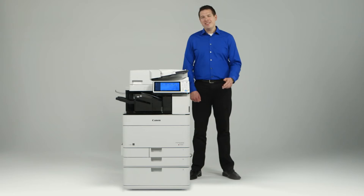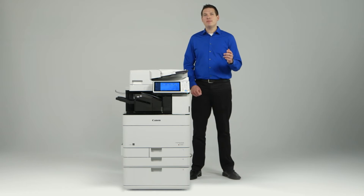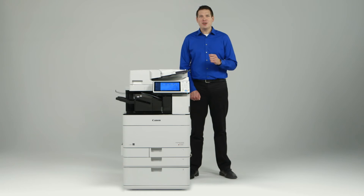As you can see, the ImageRunner Advance C 5500 series offers several key improvements to the toner bottle, the toner, imaging technologies within the main unit, and the output profile. Together, these enhancements contribute to image quality that I'm certain you'll find stunning. Be sure to view the other videos to learn more about the value-added features of the ImageRunner Advance product line.